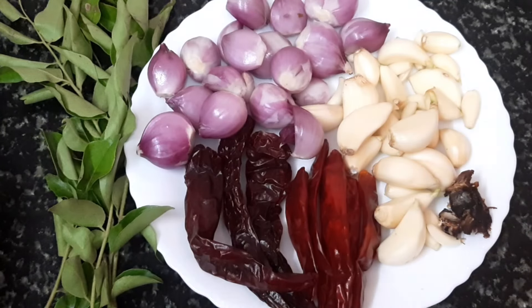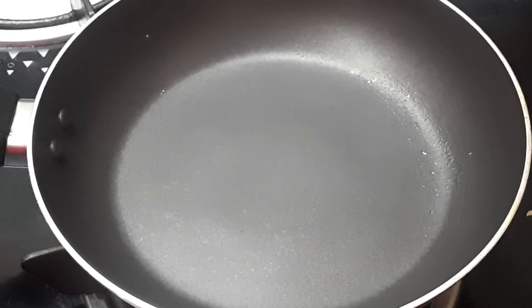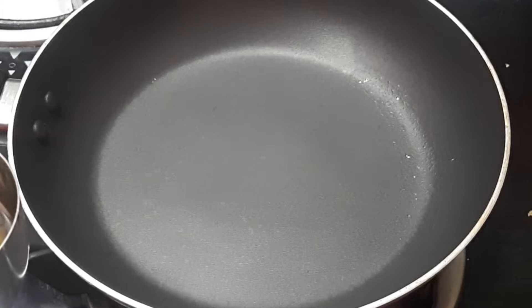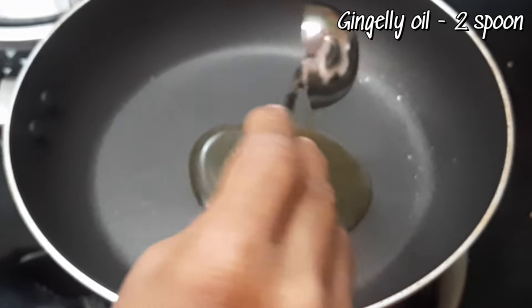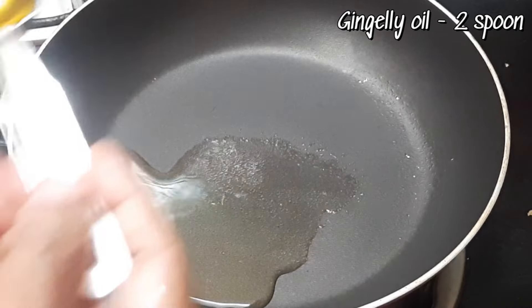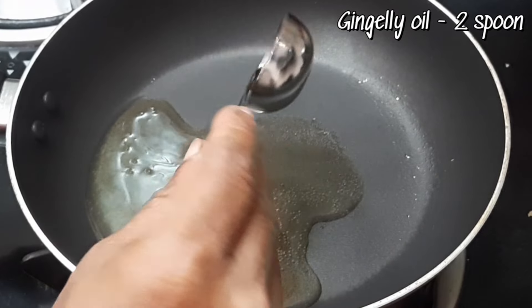We put our address in cashew, so you can take a few minutes to dry and put it in the pan. 2 teaspoons of oil — this oil is added to make the chutney very tasty.